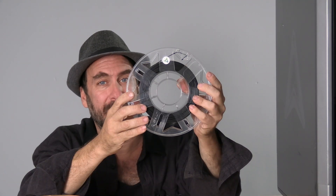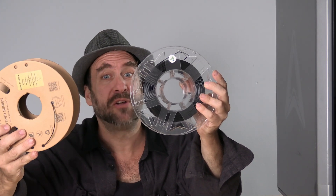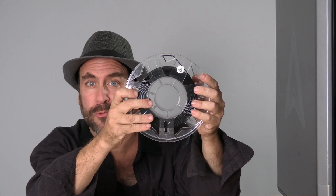This removes the manual process that existed previously, where you had to tell the printer manually which filament you had installed. RFID is an exciting new feature that is becoming more commonplace in the 3D printing world, and it's a very welcome feature.